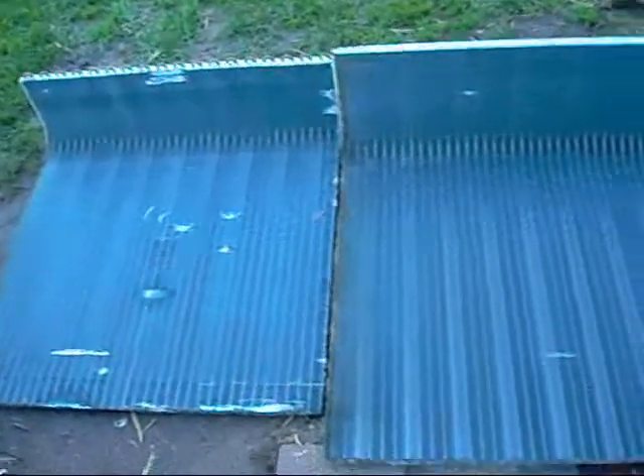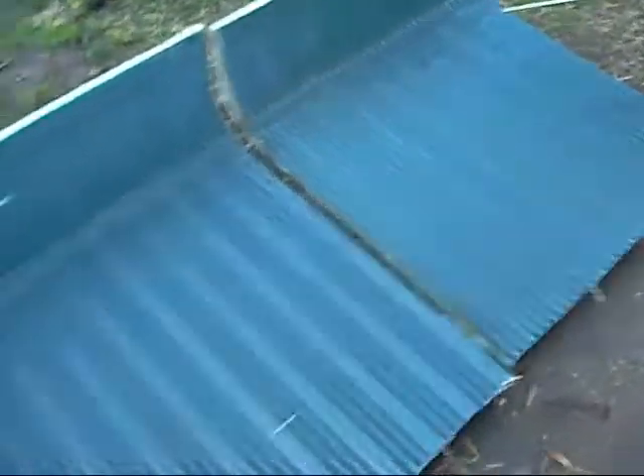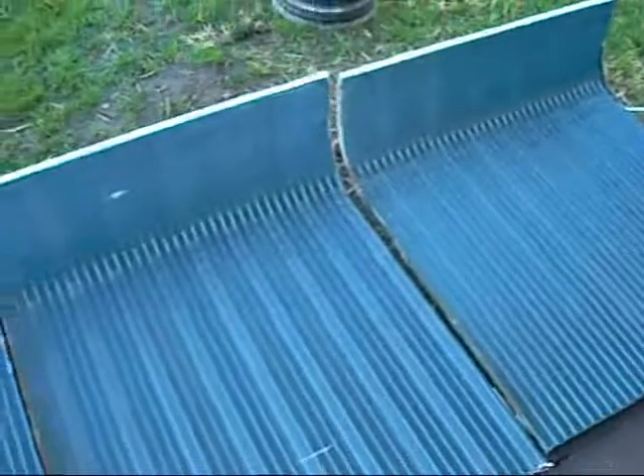There's a ton of surface area on these coils when you lay them out. Some air conditioners have coils three times as thick or more. A lot of weight in them too - good scrap value. About $1.60 a kilo now.